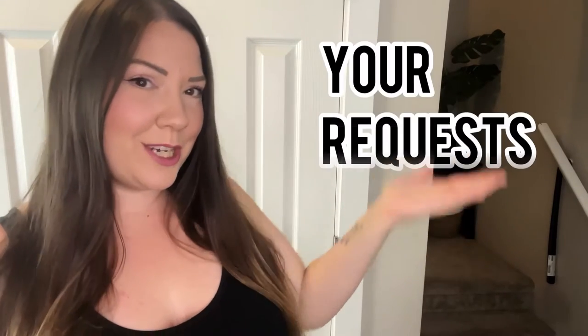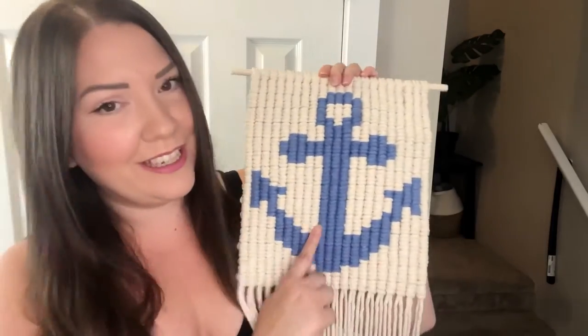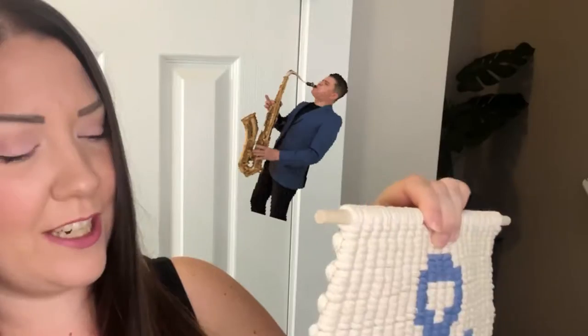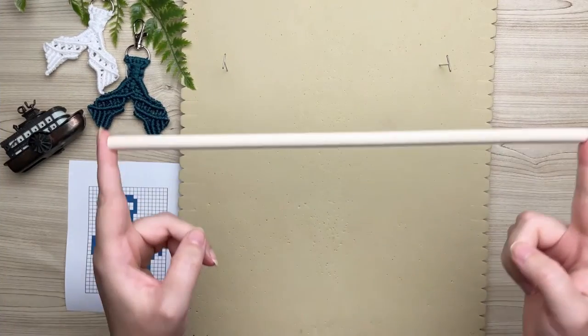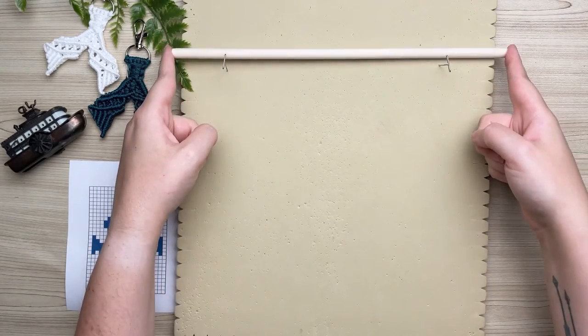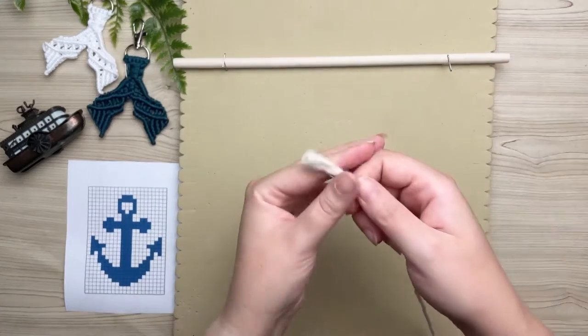Hi there and welcome back to your request series. Judy had requested an anchor tutorial, so that's exactly what we're going to do today. It's a very easy project as it only has two different colors — single strand cotton in two different colors — so this is a perfect beginner-friendly project. Grab yourself a cup of coffee and let's get started. Don't forget to take a screenshot of today's project details.